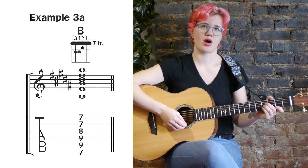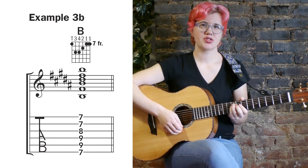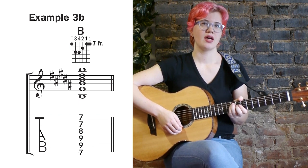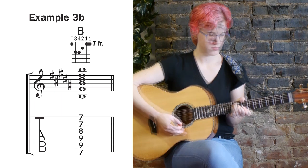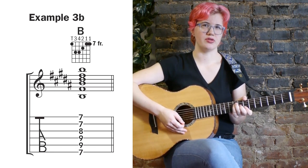Example three A shows us a barre chord at the seventh fret. Example three B shows us that same voicing but with a different fingering where you wrap your thumb around the neck to reach the sixth string. This fingering eliminates the need for the full barre. Due to the shape of my hand, I'm not able to get that first string to play when using that fingering.